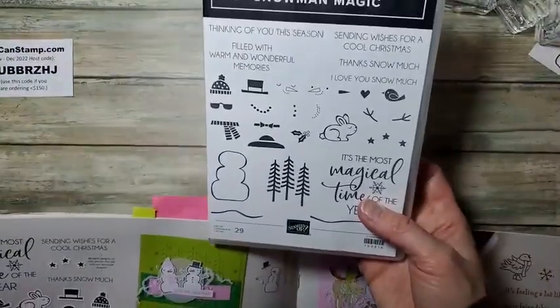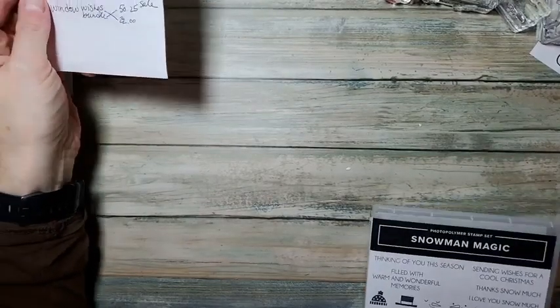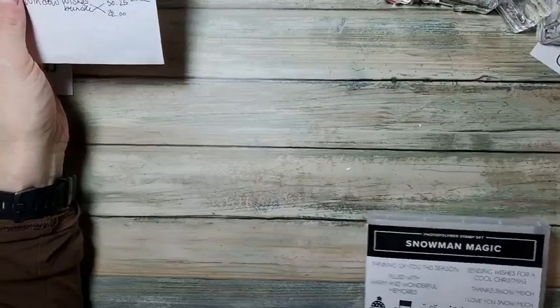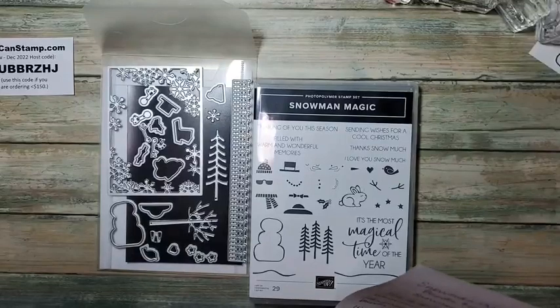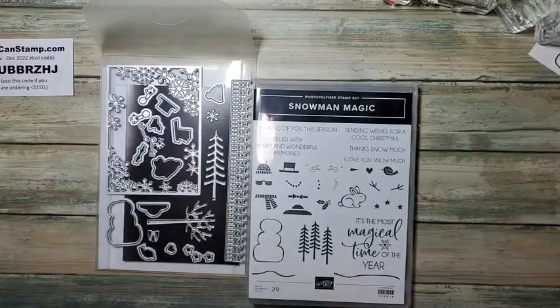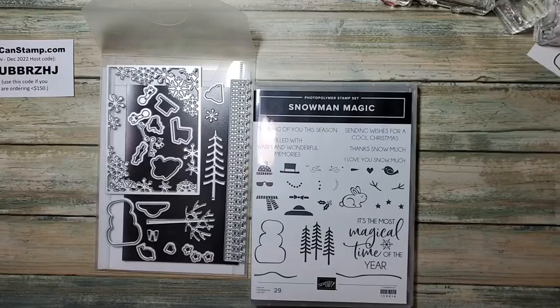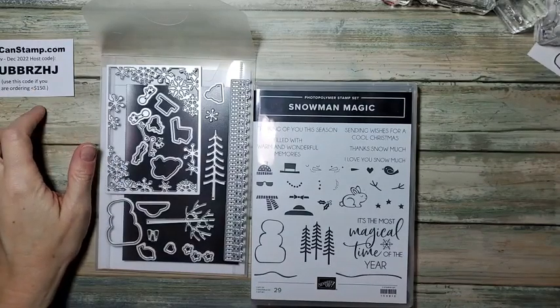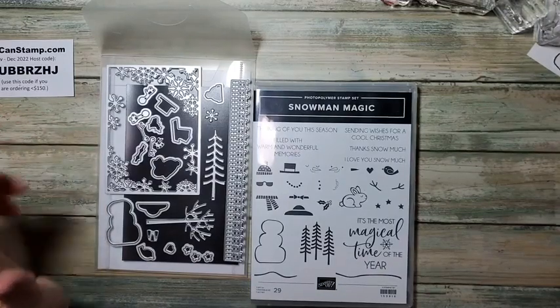We're doing this stamp set. Here are just some examples. Now this is being discontinued soon. The snowman dies are actually on sale for $19.61. I'm not sure what the original price was, but the entire bundle — including the dies — would be $41.25, but it's only while supplies last. So if you're interested, go online to youcanstamp.com and click on the top right-hand corner where there's a graphic of colored pencils — that will take you right to the online store, which is open 24/7.